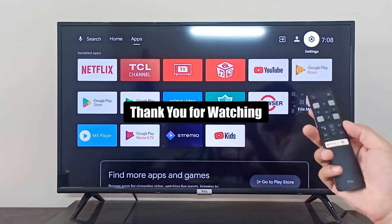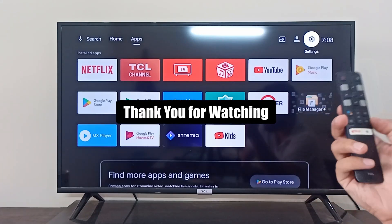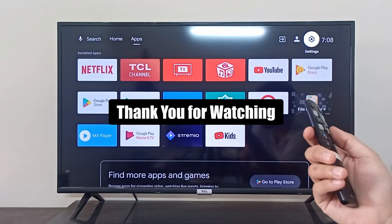So this is how you can put your smart TV in safe mode and back to normal mode. I hope it was helpful. Thank you so much for watching.